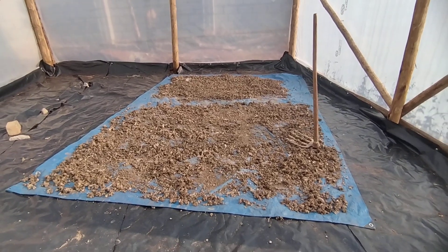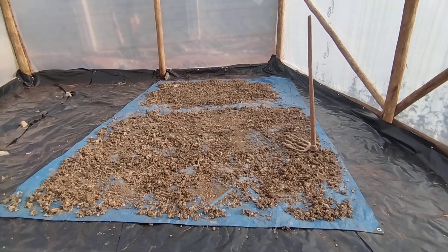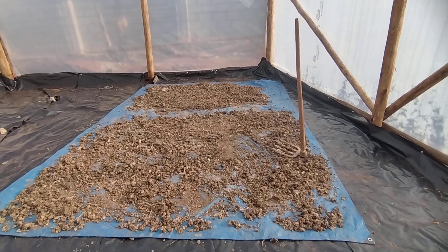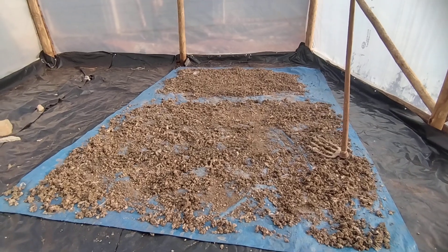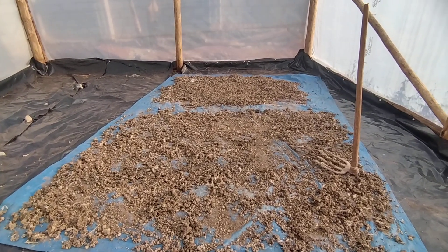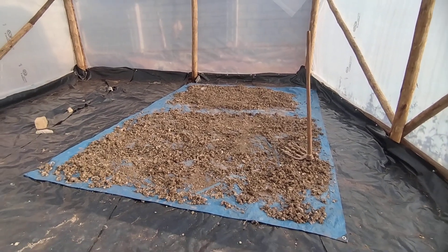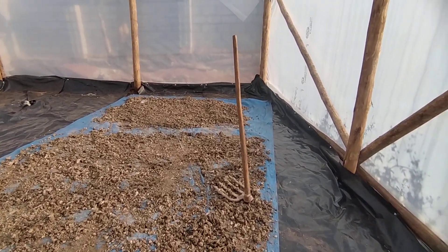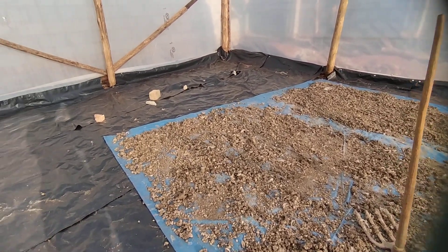This dryer is drying chicken droppings as you can see. They bring the chicken droppings from the poultry house and they spread it on the floor. After spreading it, they leave it to dry. The spreading can be done using a forked hoe, just like how this farmer is doing, but other people can use rakes.